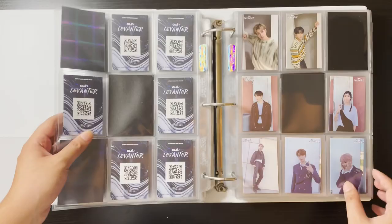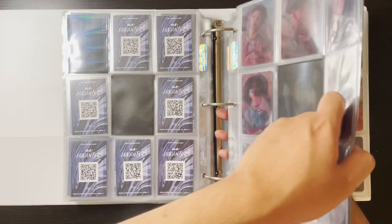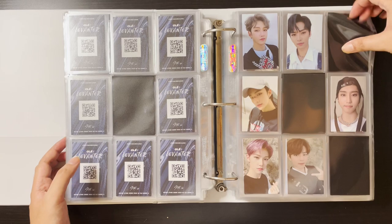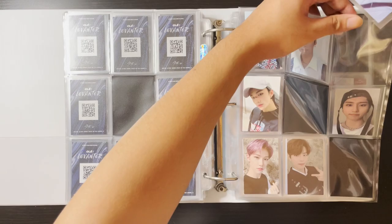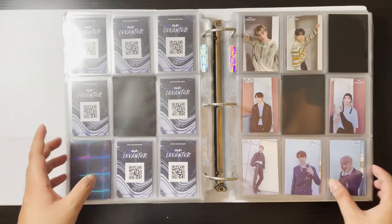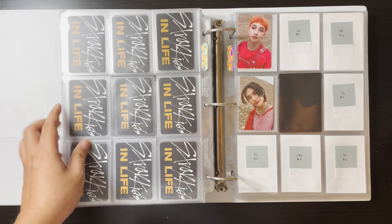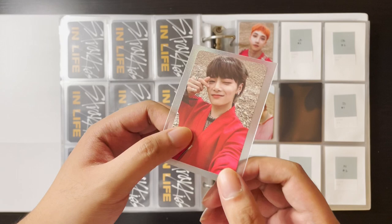Quite a number of cards to go for Levanter but we'll work on that. For No Easy, I keep forgetting — I have a Changbin selfie card. One less thing to work on. So technically just IN and then Changbin's behind card, and then it's more No Easy at this point. I was able to trade one of my Seungmins for IN's red version, so it goes here.